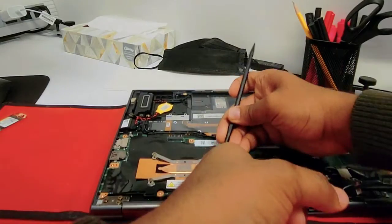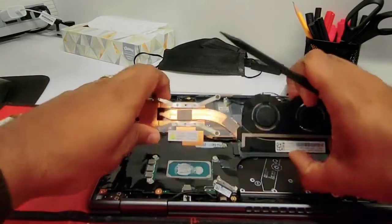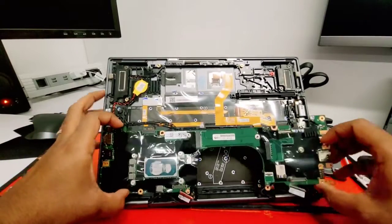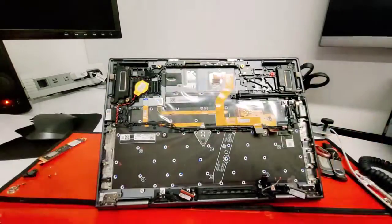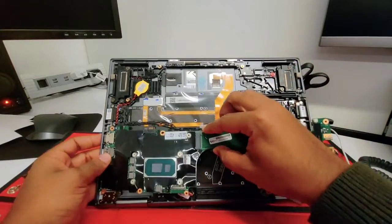Once you remove the screws, disconnect the fan connector — remember, never pull the cable. Once you disconnect it, just pull the heatsink up. Now you should be able to just remove the old motherboard. Here we got the new one — remember to always hold it from the edges.